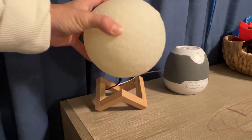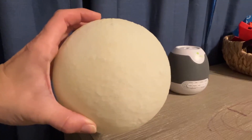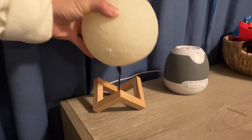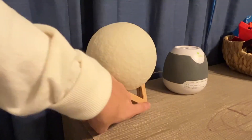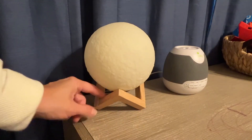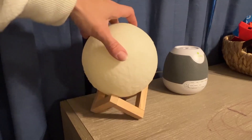It's really cool because it's a moon. It's got all of the little humps and dips and all of the good stuff — the texture of the moon — and I love the stand that it comes with. It was really easy to put together and it just looks great overall.